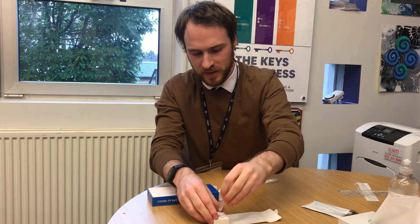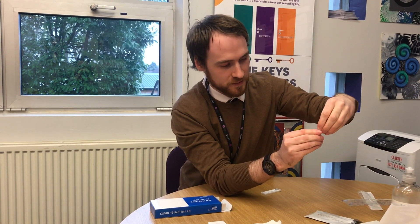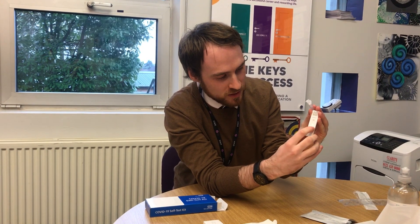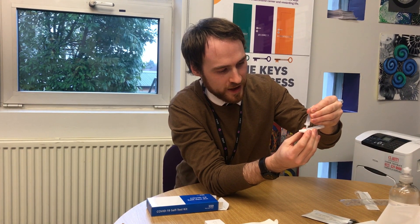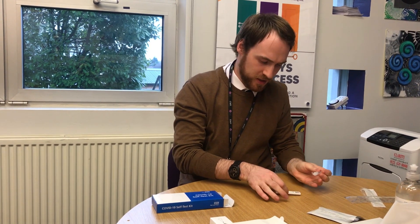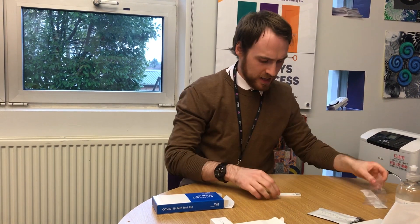Finally, place the cap on top of the vial and return to the lateral flow device. You can see there's a small insignia of an S and a small pressure pad. Just gently squeeze two droplets of the liquid onto there. Once done, leave it on the sanitised work surface, put the swab back into the disposal bag, and leave that for roughly about half an hour.